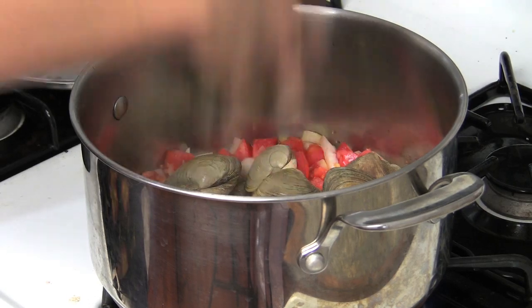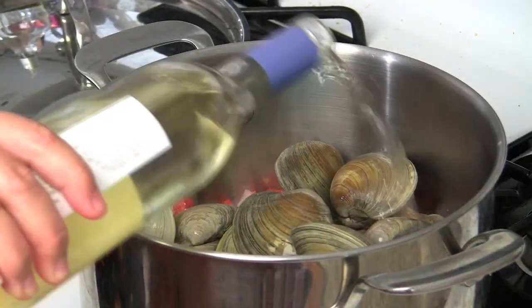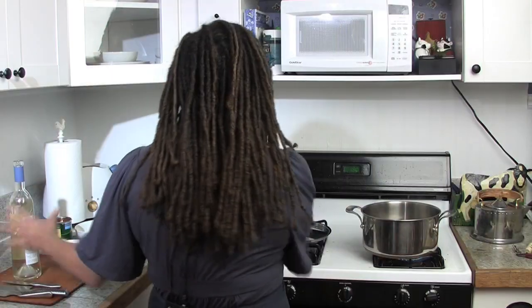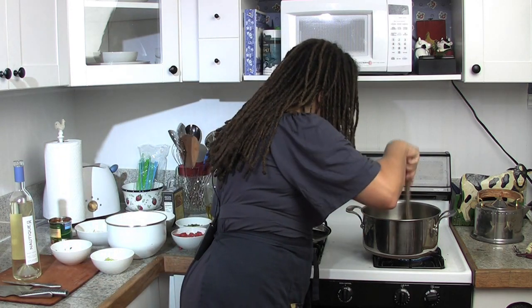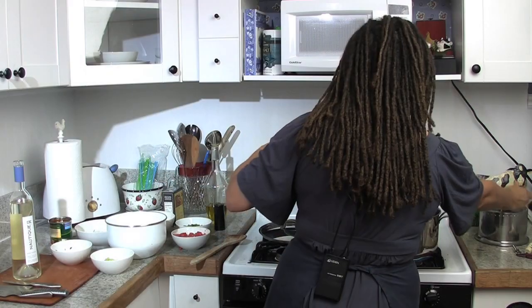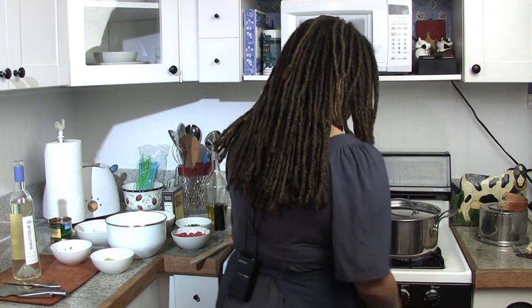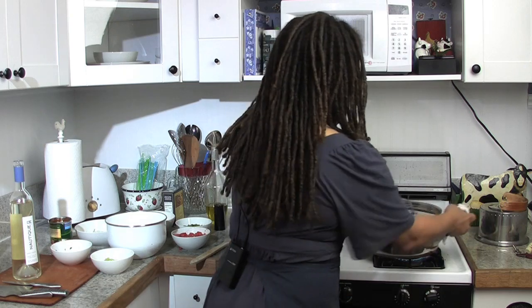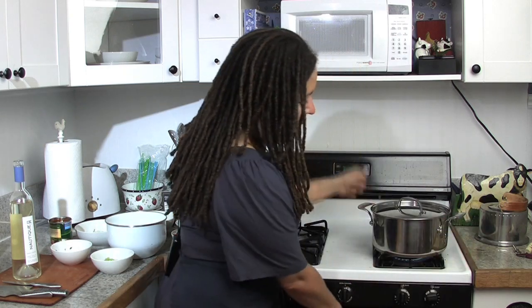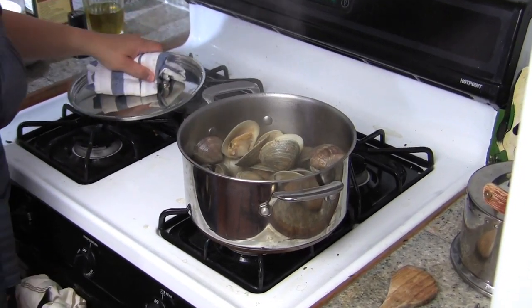Now to this pot I'm going to add a little white wine. You could use red — it's going to affect the color if you use red, but same taste. Give it a little stir. I'll also add water, and now I'm just going to cover it and give it a little shake. I want them to cook until they are just open — seven, eight minutes.